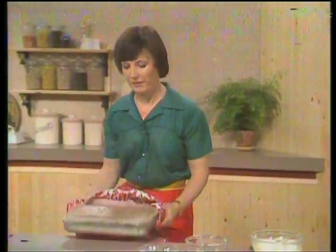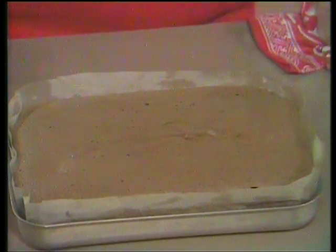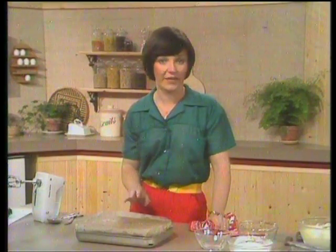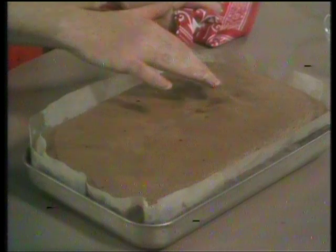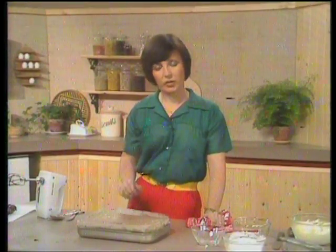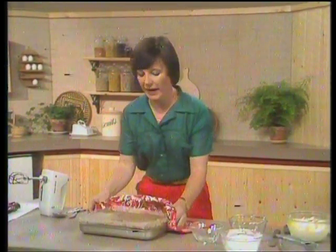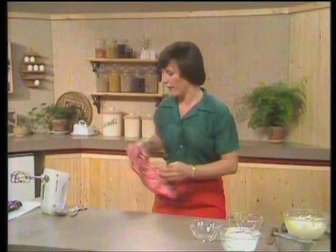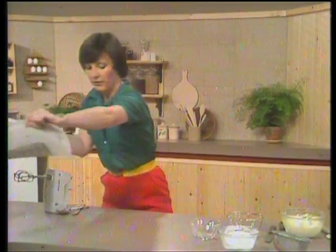When lining an oblong tin, when you've got your oblong of paper, just make a snip in the corner and fold it over — that makes it fit nice and neatly. And if you've got a bit that refuses to fit, just fold the corner over. This goes into a preheated oven at gas mark four, 350 degrees Fahrenheit, and it only takes 20 minutes to cook and become nice and puffy. We've got one in the oven now, so let's just get it out, put this one in, and have a look.